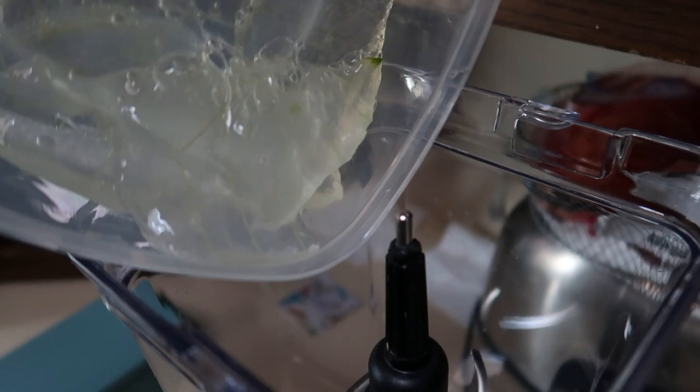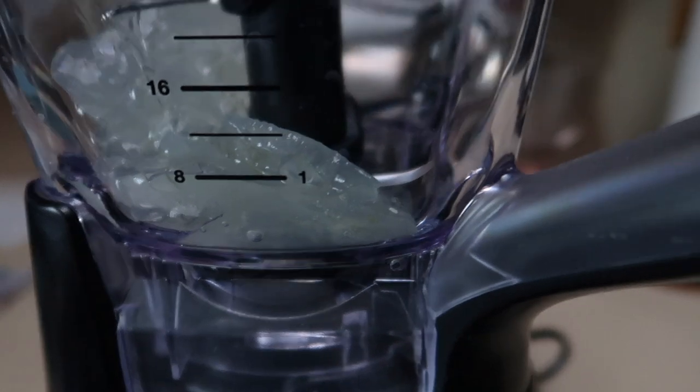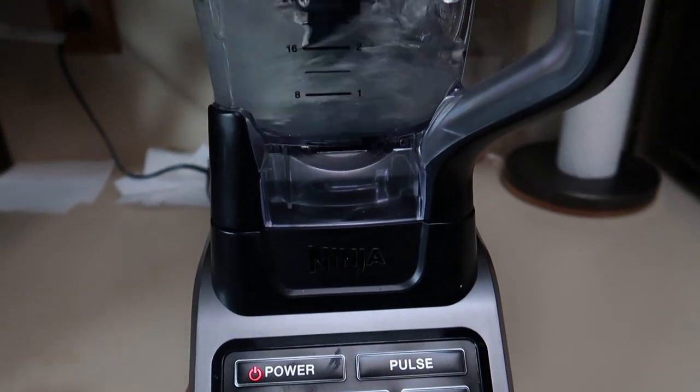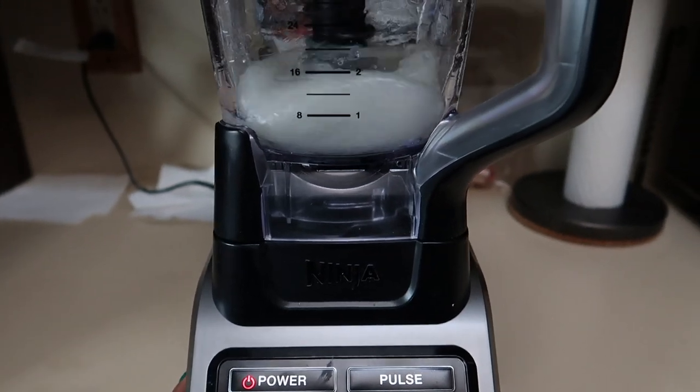Here you can see our filleted aloe gel slices going into the blender. You can see exactly how thick that gel is — I didn't slow this down or speed it up, that's just normal speed. It's a thick gel, so in order to liquefy it into something that can actually be absorbed by my hair and scalp, I needed to blend it down.